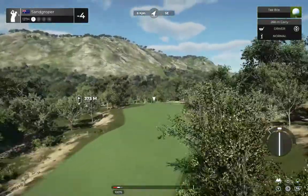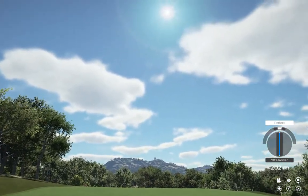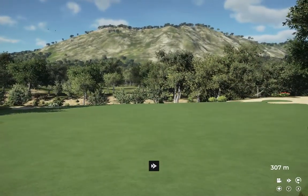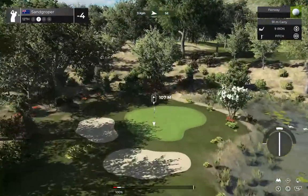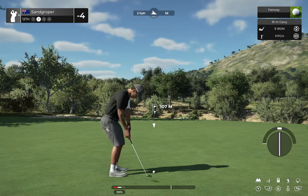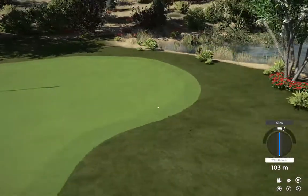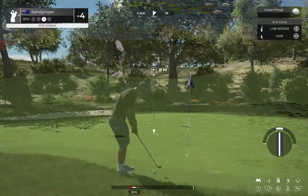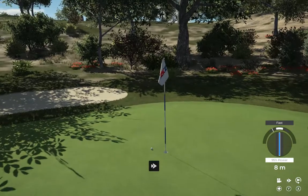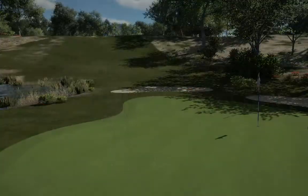Hole number 12 coming at you — that swing was to die for. This one's about 120 yards to the pin. Wound up on the fringe in the end. Here's our third shot — great chip shot, pure. A little tap-in for par.